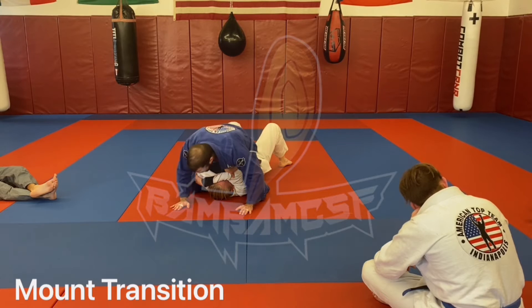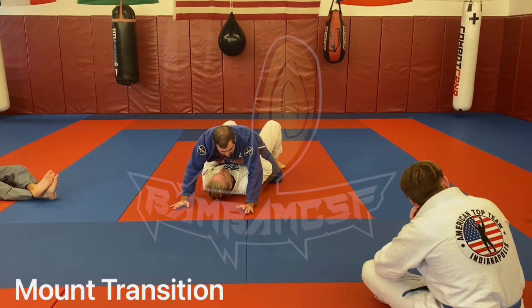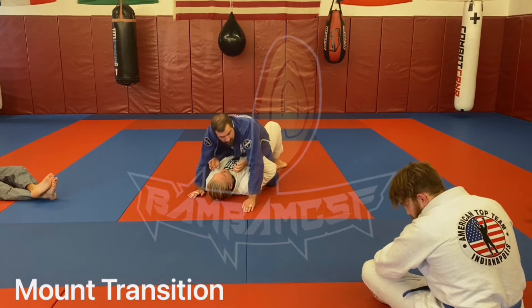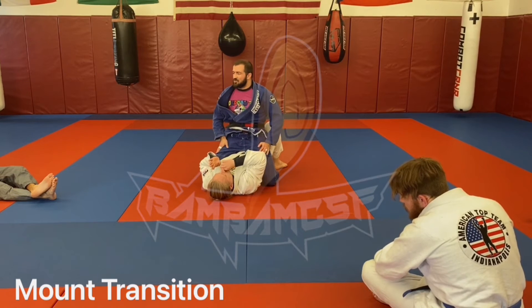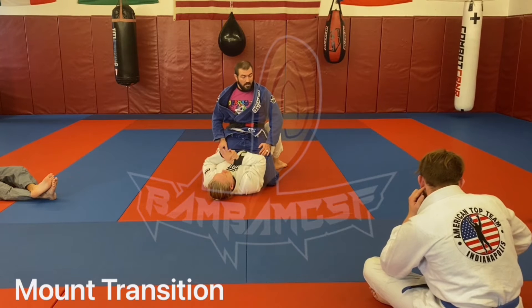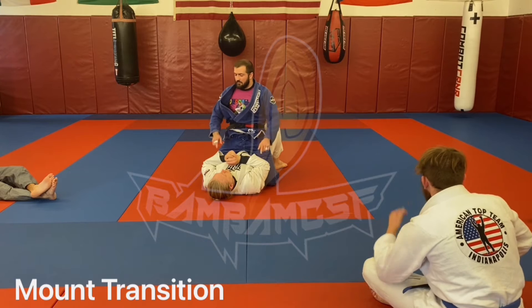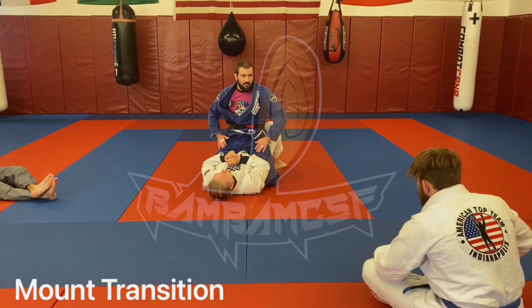If not, all you have to do is post back and sit yourself out — now you're in low mount. Choice is yours, but that's more of a game-time decision, a tactical choice rather than a technical one about which is better. If you're going to attack chokes and things of that nature, I prefer low mount. If I'm going to attack arms, I'm typically high mounting.